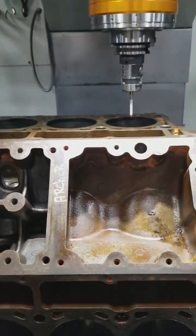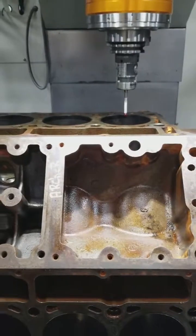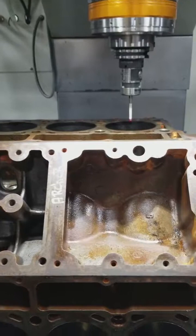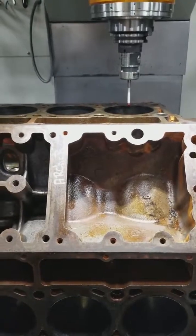In the machine, we then probe the center of the hole. After probing, we can tell how much core shift there is off the block — based on what the manufacturer intended for the location of the cylinder hole to be.